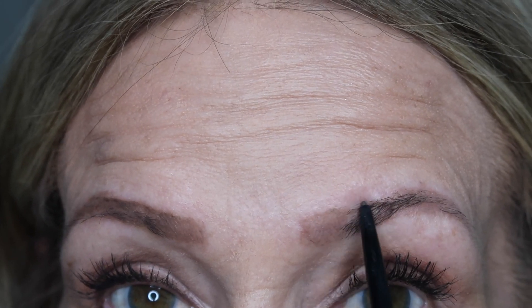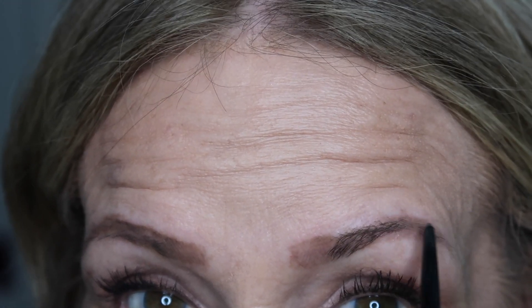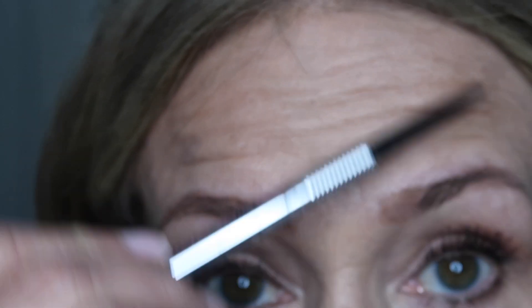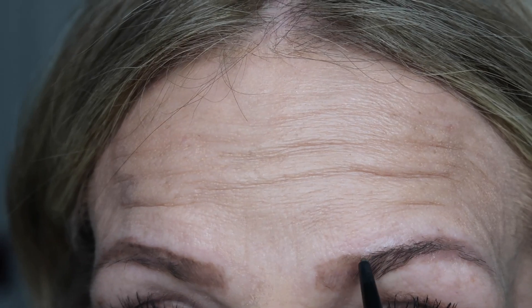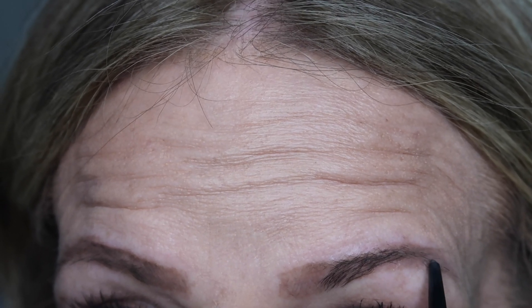I don't go up too much higher on this one because it doesn't need it — there's already more lift in this brow. I have a brow bone here that sits up higher on this side. As you age, your face doesn't sag evenly. I try not to make it look like lines, keeping the angles straight — that way, this way, and out that way — just following the shape of your brow.